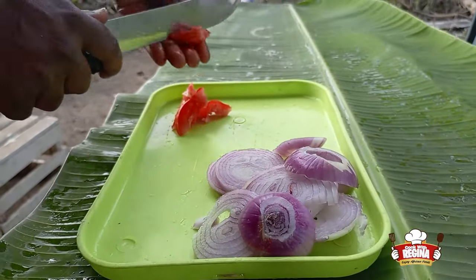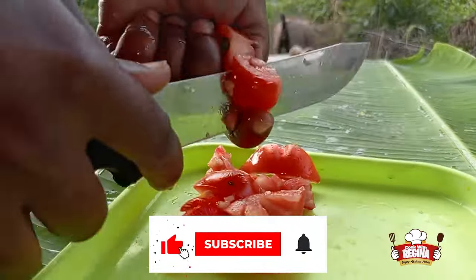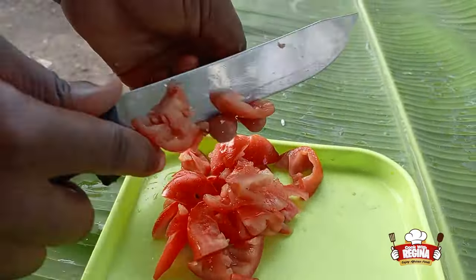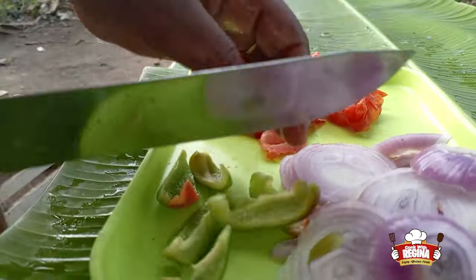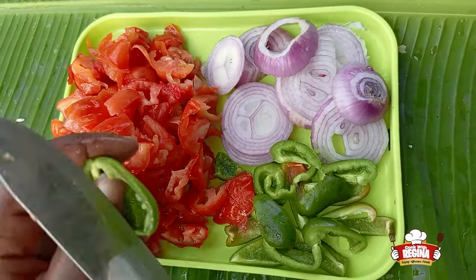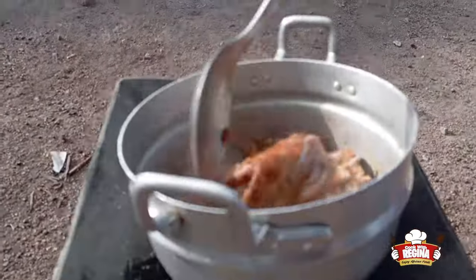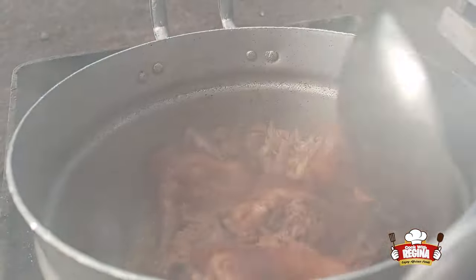We slice the tomatoes and then our bell pepper. We stir the meat — our meat almost got burnt, so we stir it and take it off the fire.